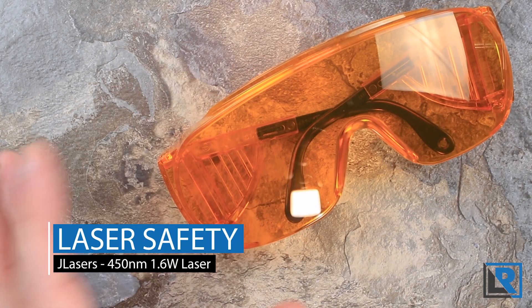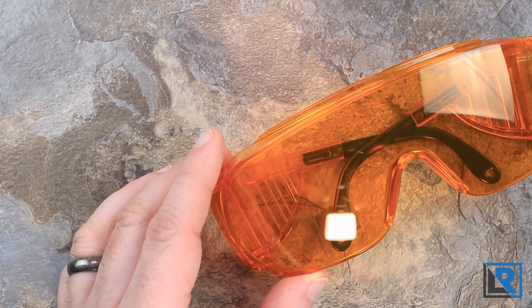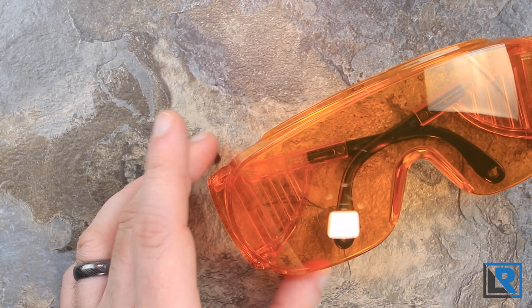Before I get into the review I wanted to touch on safety. These lasers are class 4 lasers and that's directly related to the power. This is not a toy and can seriously be damaging to people, pets, and other things when used incorrectly. Pointing them at aircraft is a felony in many places and you should really invest in some special laser glasses to protect yourself when using these.